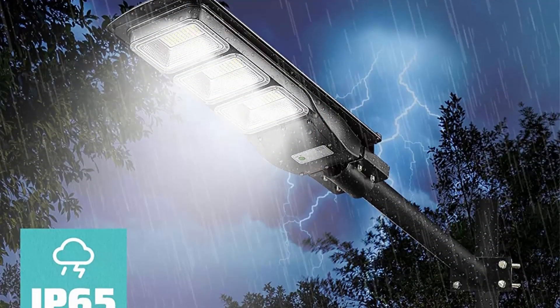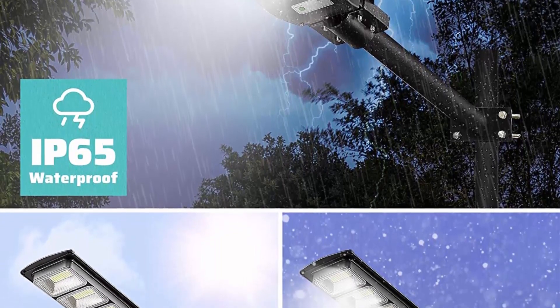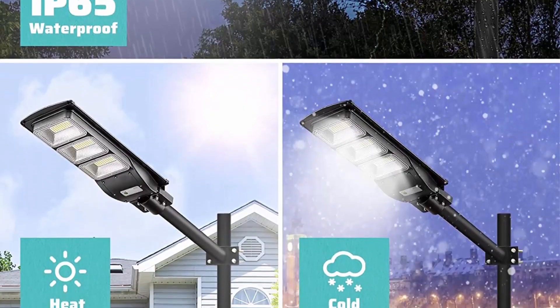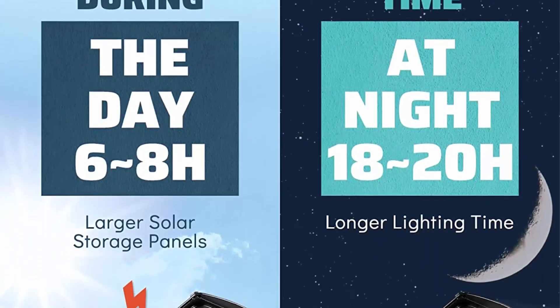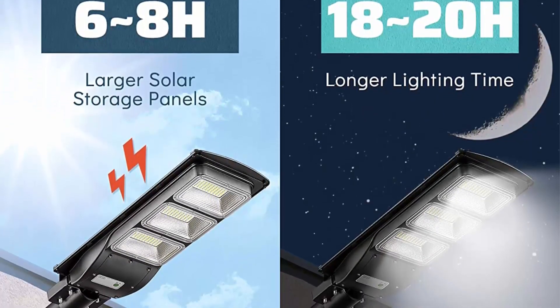Please turn on the outdoor solar streetlight switch before installation. High efficiency solar LED streetlights use large size polycrystalline silicon solar panels. Features include corrosion resistance, IP65 waterproof, fast heat dissipation, and fast charging — only 4 to 6 hours of charging for a long life.